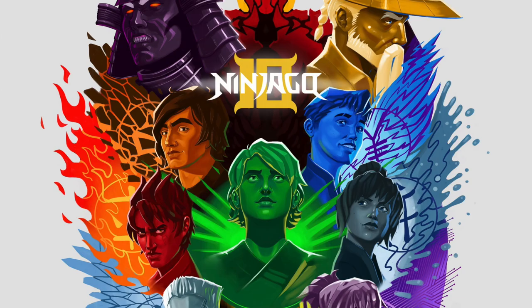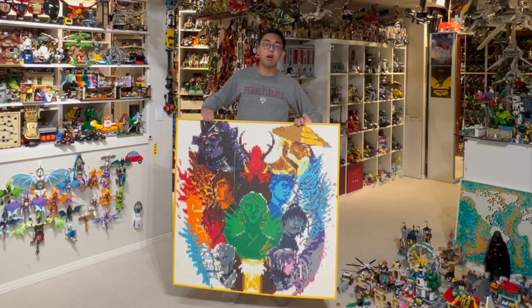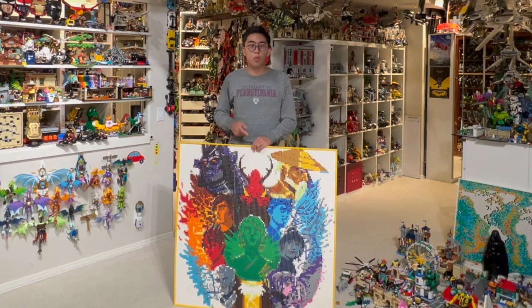When I first saw this piece of artwork, I was really floored with just how good it looked — how well all of the different characters were presented with their different elemental colors, while still having their features remain intact. There are all sorts of really awesome details in this image, and oh boy, was this a lot of work to do.